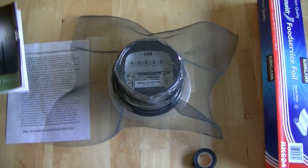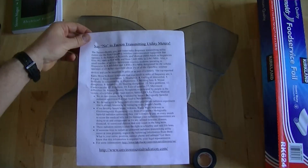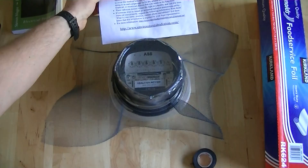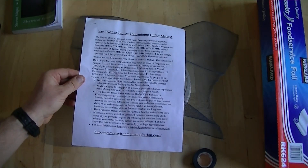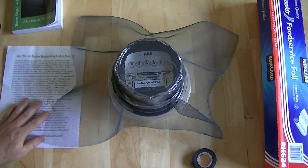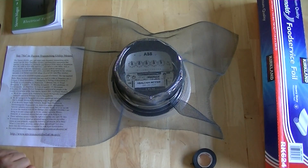The last thing you should do is install a sign next to your meter saying that there's no permission granted by you to the utility to have one of these devices on your property. That increases the legal liability to the utility company. I hope you enjoyed the presentation, and I wish you the very best of health. Thank you.